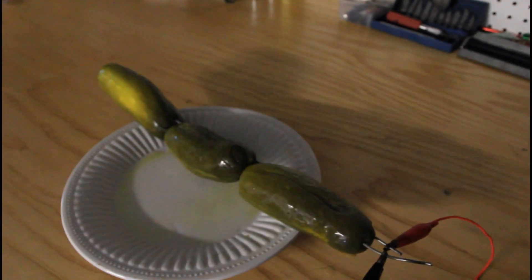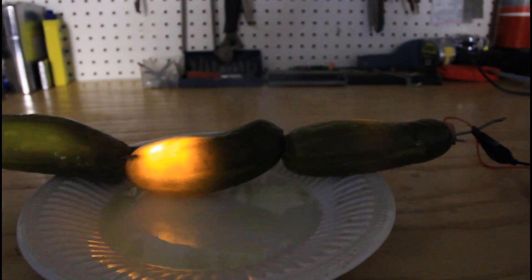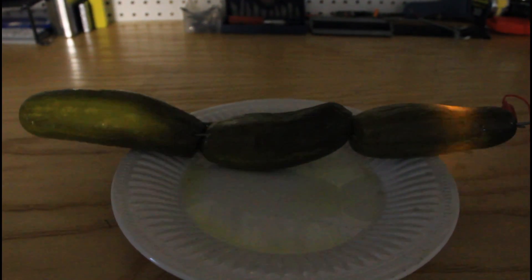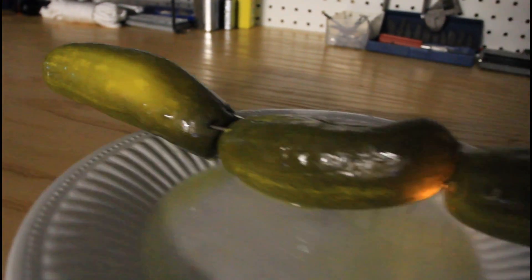Let's try something else. This one we got three in a row. Let's check it out. We're gonna plug it in and see what happens. Pretty crazy, huh? Here we go.